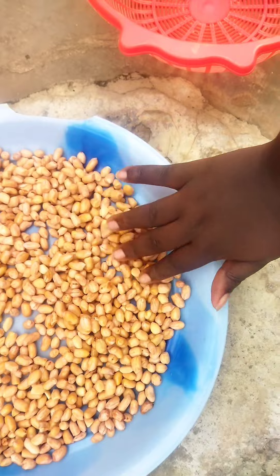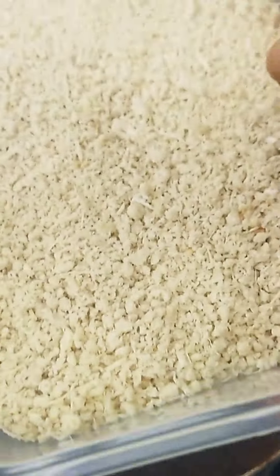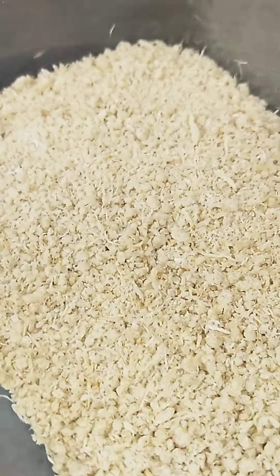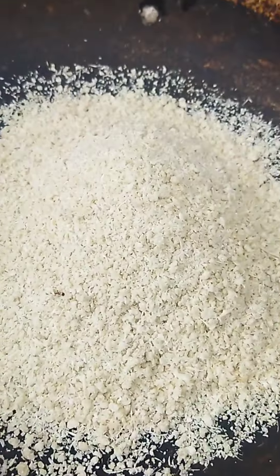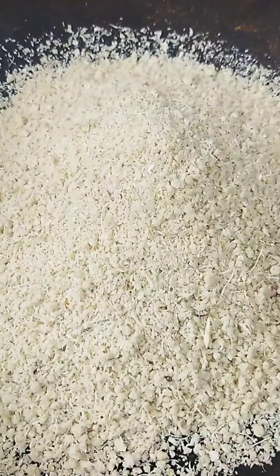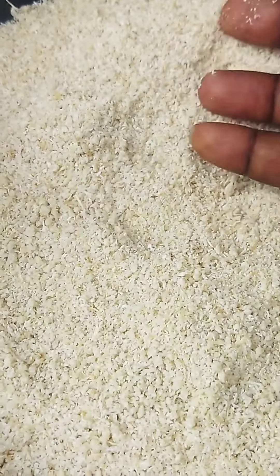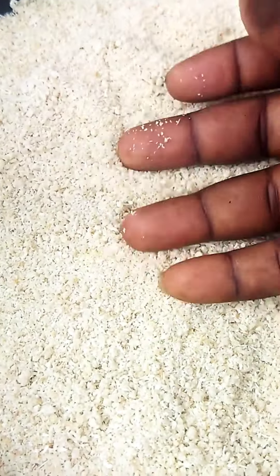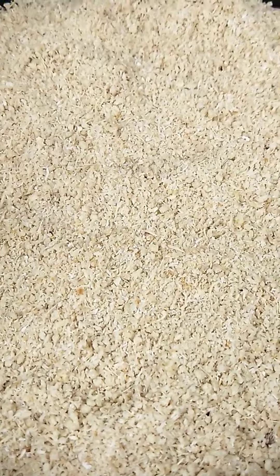I sun-dried for two hours, then proceeded to frying. I'm using gari instead of the normal sand — I use gari so that it doesn't get sandy, that's why I prefer it. I spread it out evenly and then test if the gari is hot enough for me to start roasting, using my hand to check the heat.